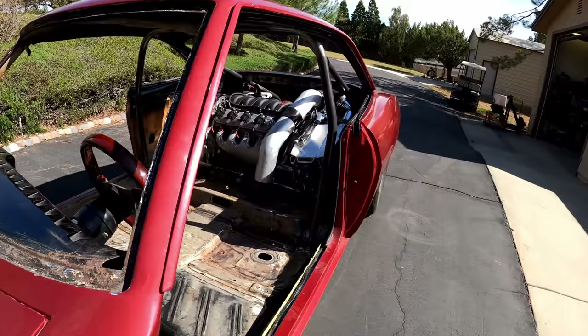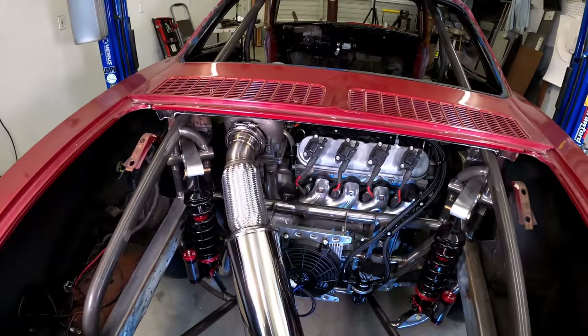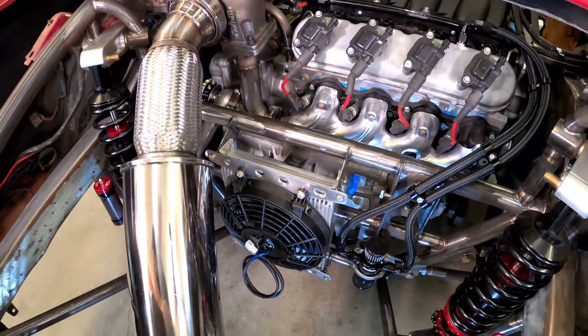The big picture goal is to get it running, which I figure is going to take about three months. It still needs a radiator, fuel tank, ECU, and wiring — so yeah, three years. I mean months.